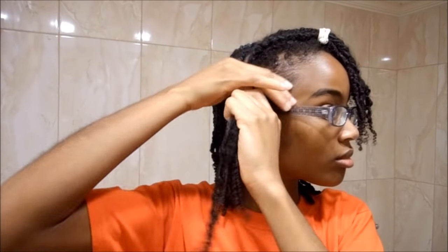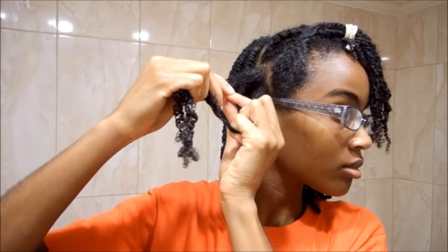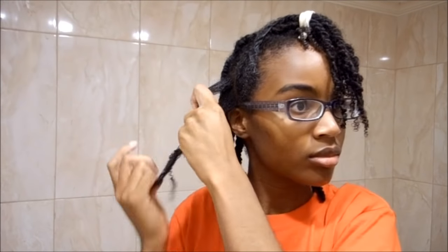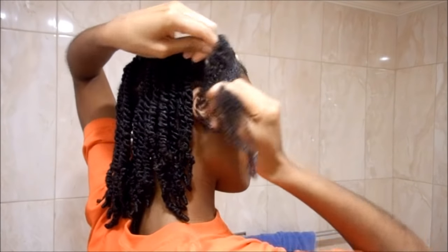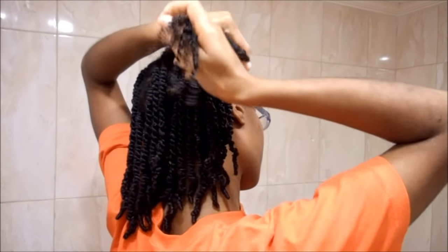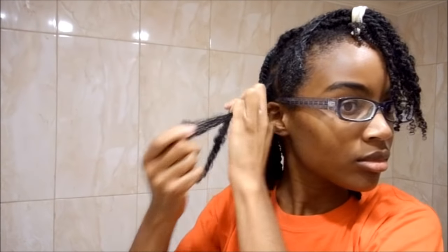I'm not going to show you me doing the whole front section, but I wanted to show you how I decided to twist the hair in the front. I usually just twist my hair so it lays to the side, but I decided to twist my hair going back so I could wear it in a ponytail and it wouldn't look weird or bumpy in the front. So you want to twist the hair going back instead of down toward your face.